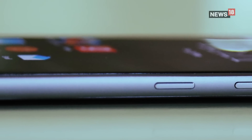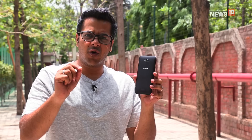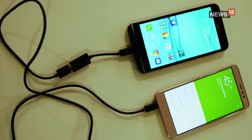The phone is thick, and the reason behind that is the massive 5000mAh battery, which is also the USP of this smartphone. They give you a small OTG cable inside the box so you can use the smartphone as a battery bank to charge a secondary device.